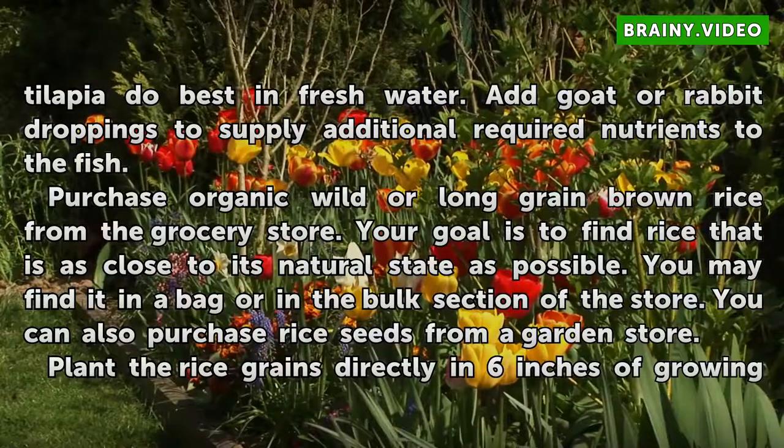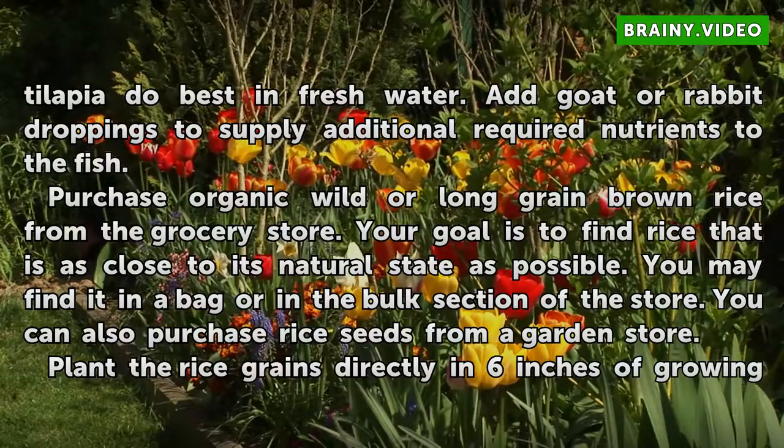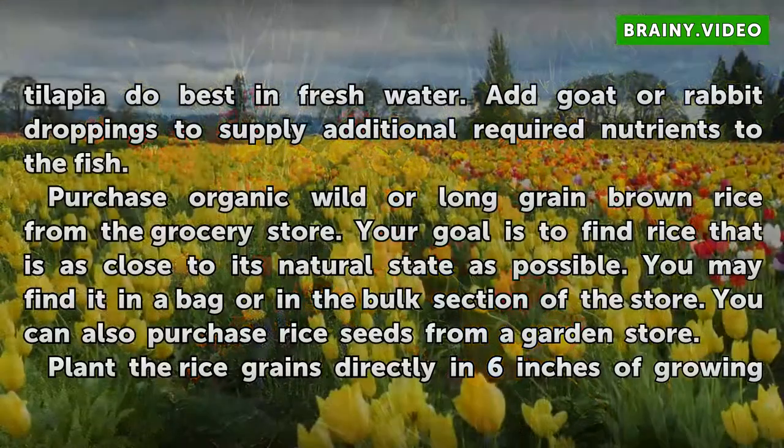Purchase organic wild or long-grain brown rice from the grocery store. Your goal is to find rice that is as close to its natural state as possible. You may find it in a bag or in the bulk section of the store. You can also purchase rice seeds from a garden store.